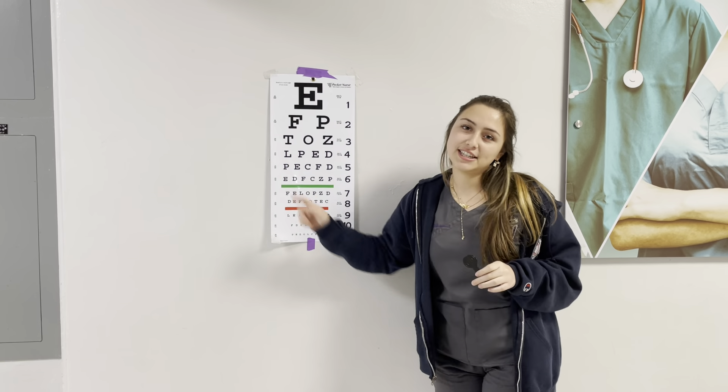Thank you. At this moment, you're going to ask your patient to step out so you can document it. In my case, my patient for both left and right eyes got a 20 over 40, and then for both eyes got a 20 over 50.